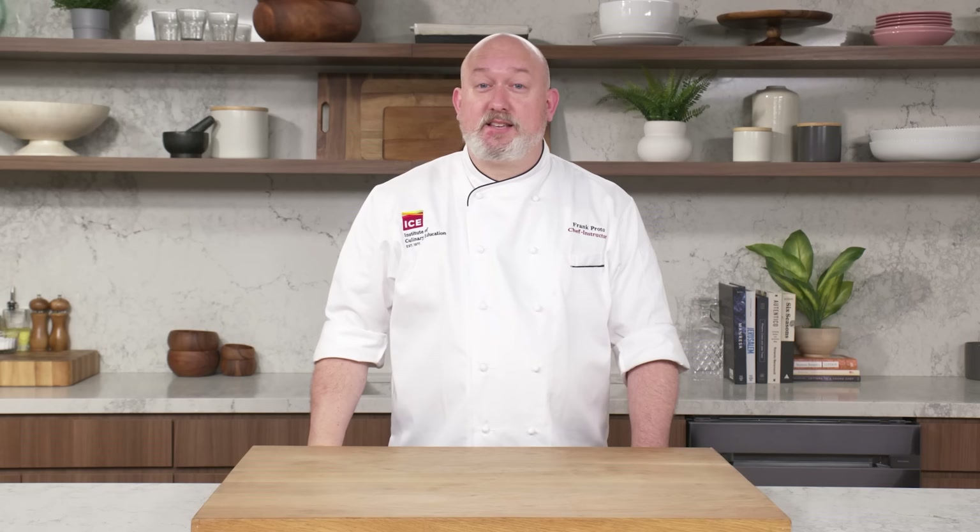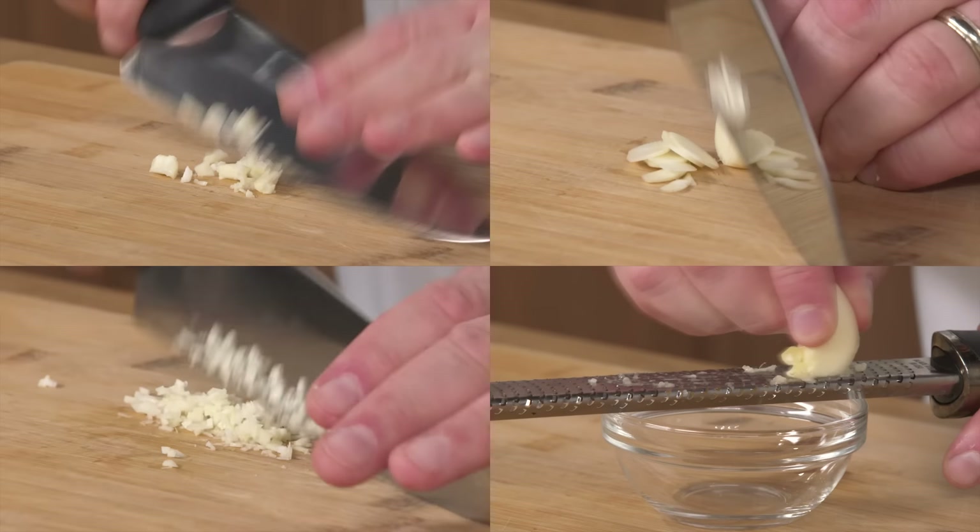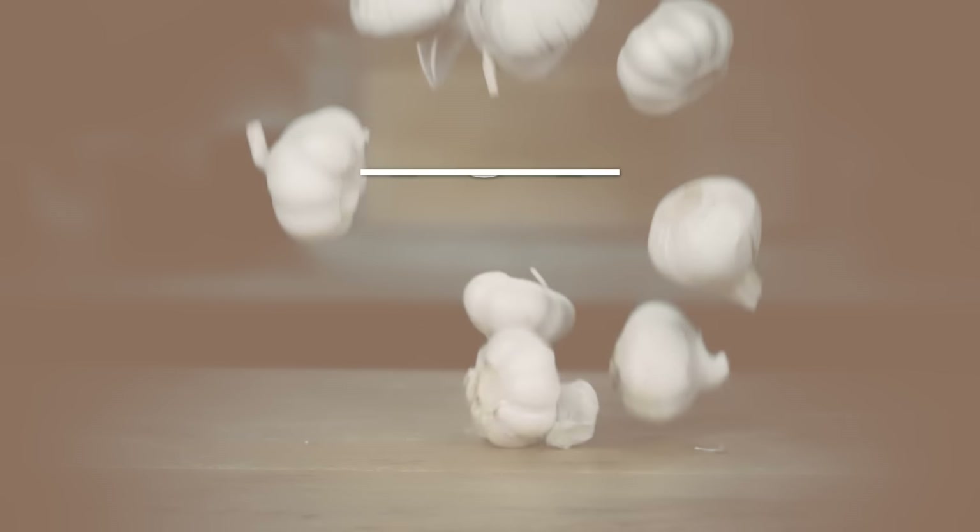I'm Frank Proto, a chef instructor at the Institute of Culinary Education, and this is Every Way to Cut Garlic. I'm talking chopping, slicing, grating, mincing, smashing, pressing, and even some more. Welcome to Garlic 101.